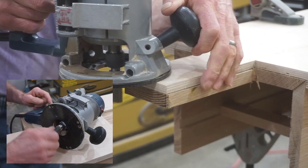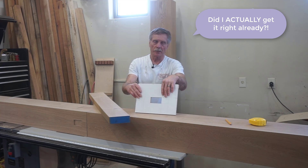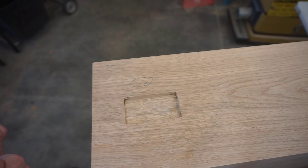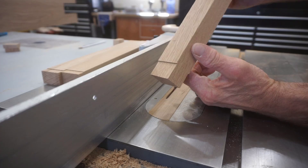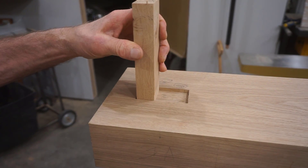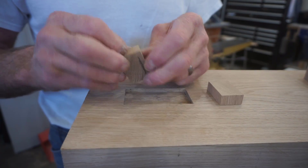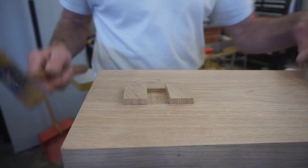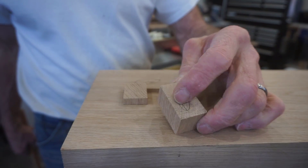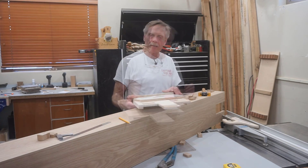Hi, I'm Matt Jackson and this is Next Level Carpentry. I'm finishing up work on this stack of box beams — or faux beams if you call them that — and I'm about to the point where I'm finishing up the joinery, the false tenons and false wedges that make these look like old barn beams.